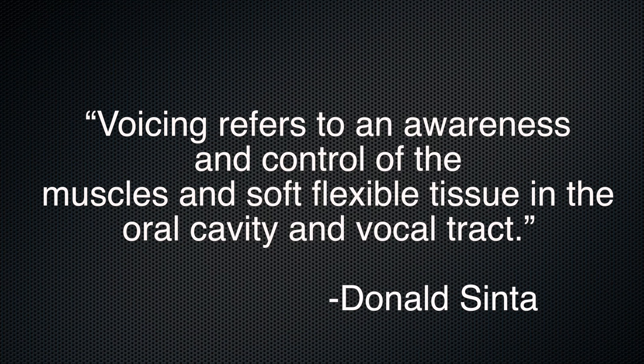In his book, Voicing: An Approach to the Saxophone's Third Register, my mentor and famed saxophone pedagogue Donald Sinta explains voicing like this: voicing refers to an awareness and control of the muscles and soft flexible tissue in the oral cavity and vocal tract.